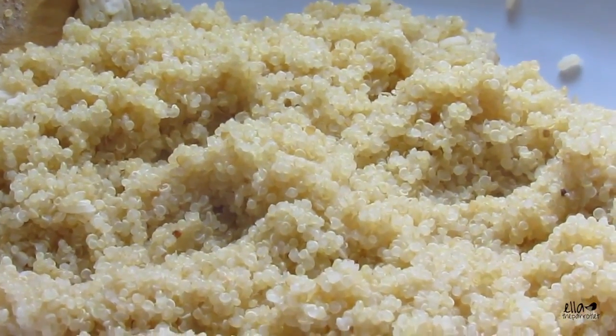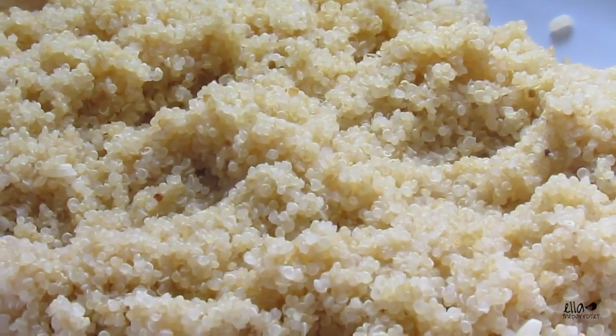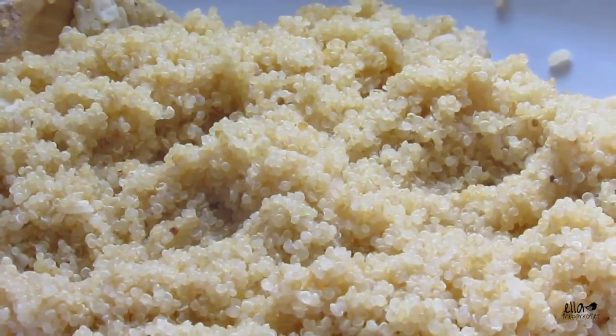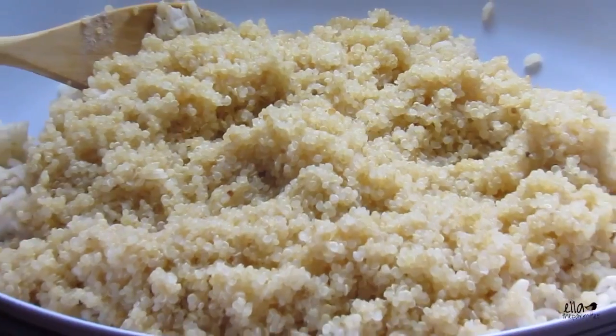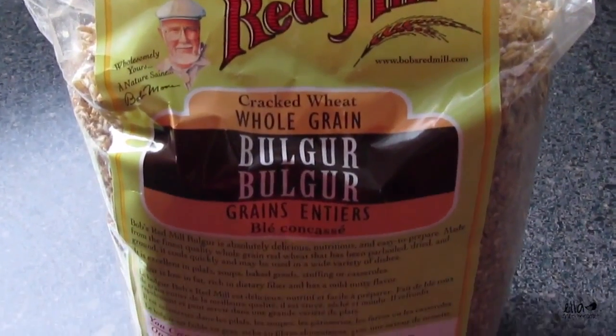It looks all nice and soft and fluffy. I'm just moving on now to the bulgur — Bob's Red Mill cracked wheat whole grain bulgur.